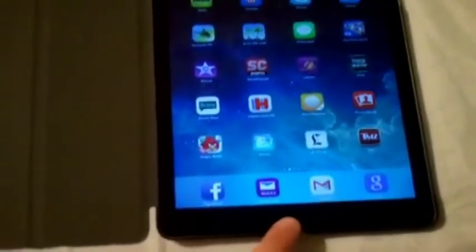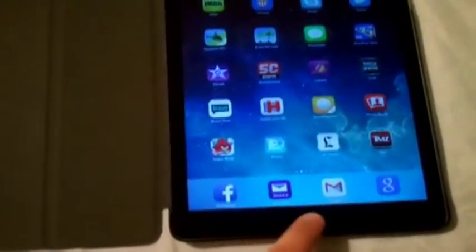So you press and hold the home button until Siri pops up. Let me ask her another question — what are you up to? Wherever you are, that's where I am. Alright, she's trying to be a smartass here.